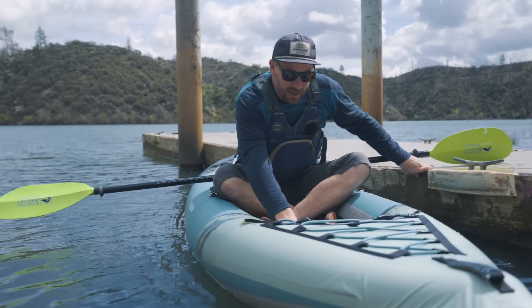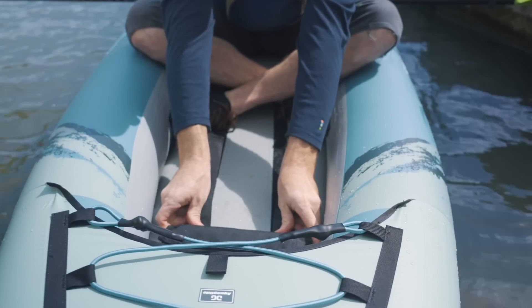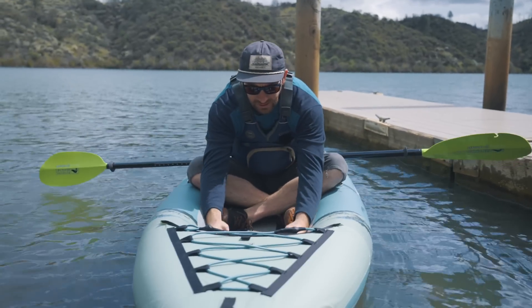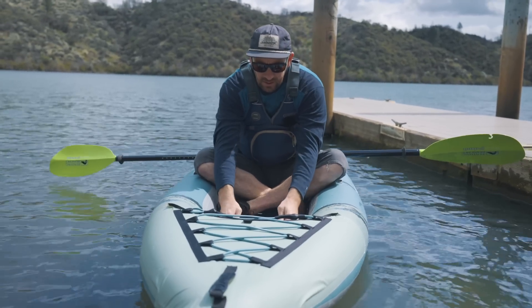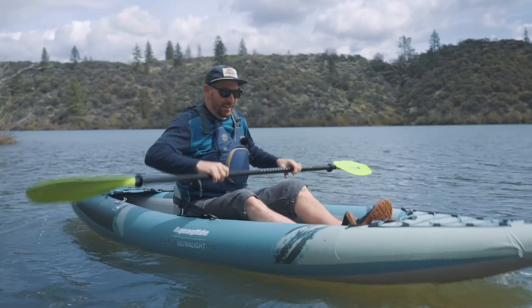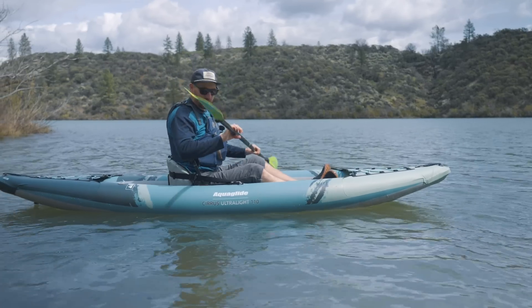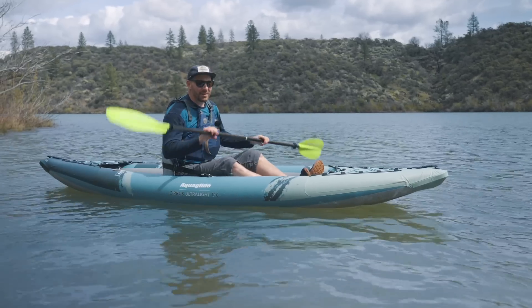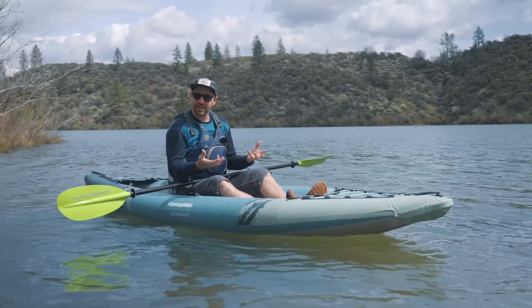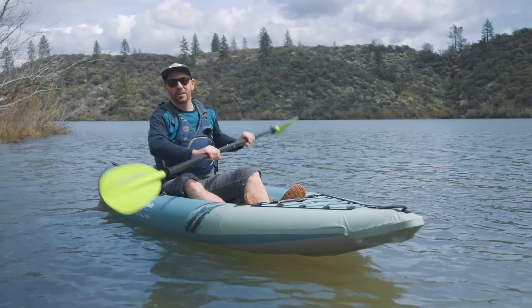This does have a little foot pedal in here — it's just velcroed in place. Kind of get it where you need it to be, stick it down. Pretty much the same as what they have on the Chelan. I do feel more flex than I did in the Chelan; the Chelan feels almost like a hard shell. I'll give it to it though — this is comfortable. It doesn't feel any less comfortable, just a little bit less substantial. That Chelan seat is really nice; this seat feels a little bit more pool toy. I know for a fact you could get the Chelan seat and put it into this boat, so if you wanted a more comfortable seat, you could do that.